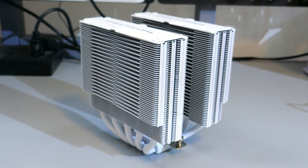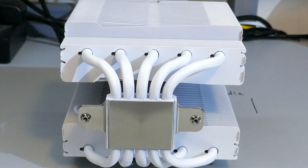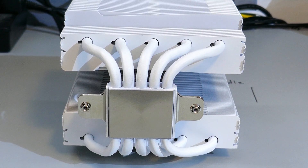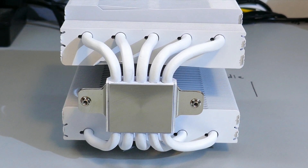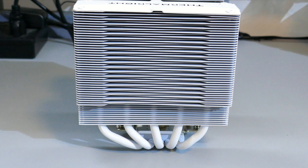Taking a closer look at the heatsink, this is a twin tower cooler with five 8mm continuous heat pipes. These heat pipes are not direct contact, but the cold plate is pure copper which has been nickel plated. The white coating on the heatsink looks very well coated — I don't see any missing spots on it.